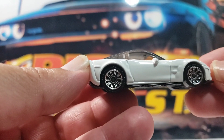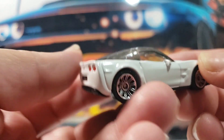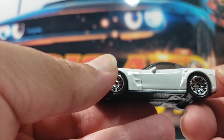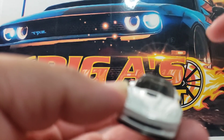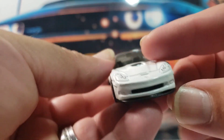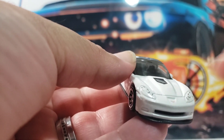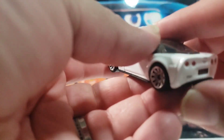The next one up is this awesome 1999 Chevy Corvette. This one comes in a very nice white color. It's got a black interior and light tinted glass all around. This one has some pretty nice detail on the back. It's got some cool tampos on the headlights. I'm also digging the wheels on this casting — really, really cool. Let me know what you guys think.